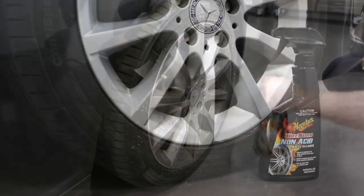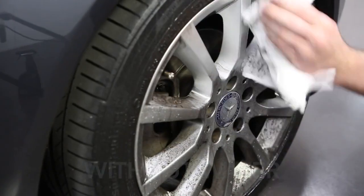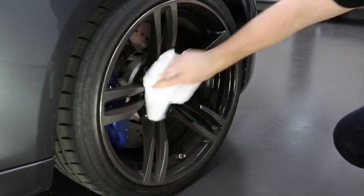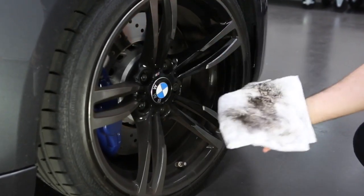Here, optimum results will be achieved with Meguiar's Non-Acid Wheel Cleaner, which is a totally safe wheel cleaner that can be used with or without water. And instead of ruining your good microfibre towels, Meguiar's Terry Toweling or disposable cloths deliver superb results.